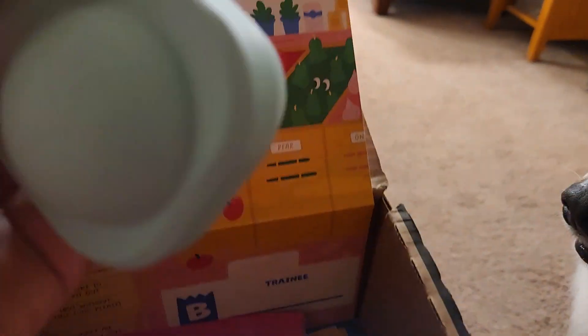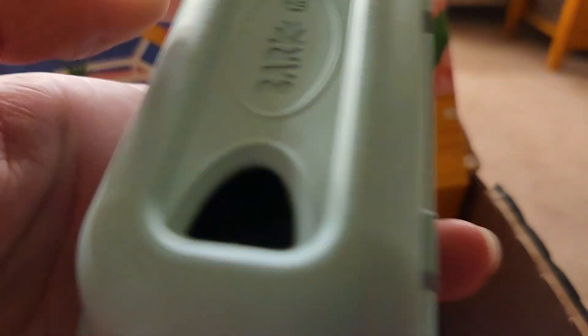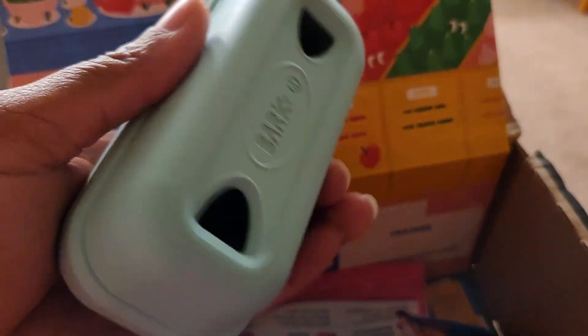Oh, this is interesting — whoa, what is this? I think it's like an egg carton, or maybe peas in a pod or something. It looks like it would have a hinge, but it doesn't seem to open, though I think you should be able to put something in it.